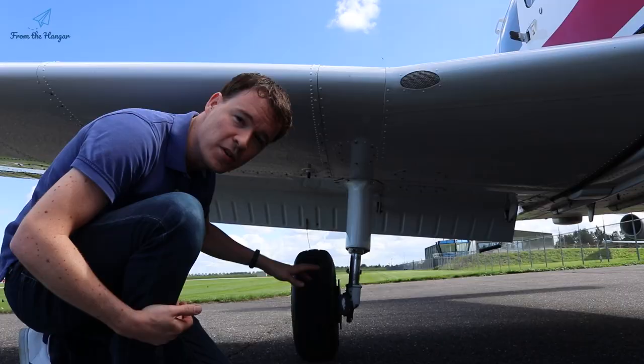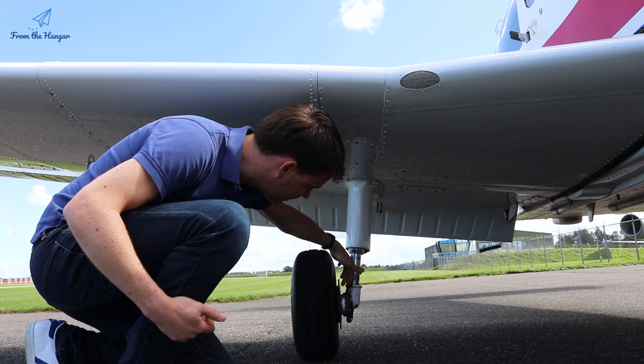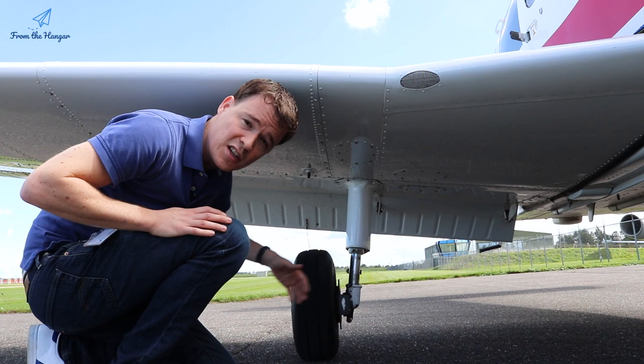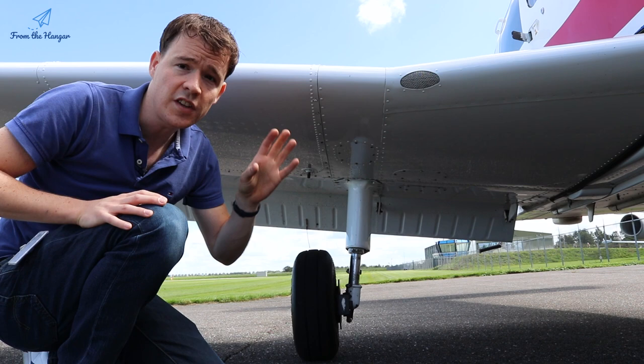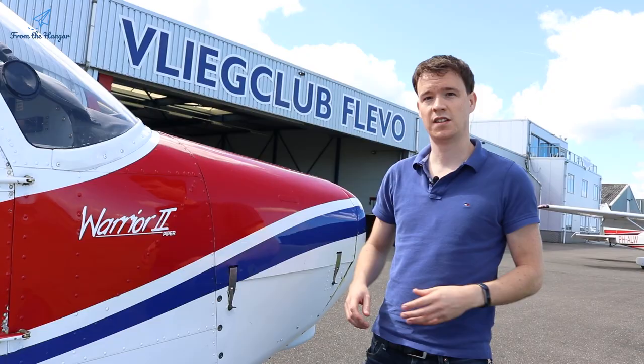Dive under the wing: check the tire tread, properly inflated, no damage. Check the brake disc and brake pads. The hydraulic strut should be properly inflated — about four and a half inches (11 cm), or roughly one and a half fists. Check for no leaks and that it's stable. After the strut, take a quick look at the cabin air intake: it must be free and clean. Then continue to the nose compartment.